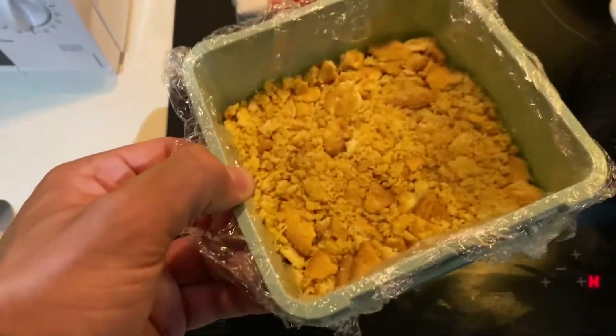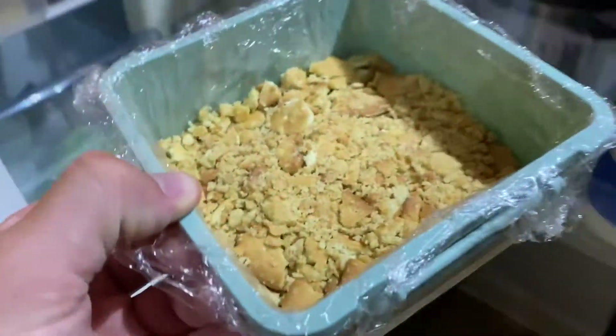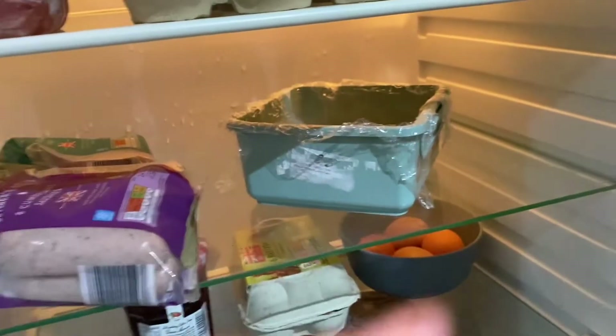The biscuit base is compacted — we're going to put that in the fridge. I'm probably going to give it about 20 minutes, half an hour, and then we'll see if it's hard enough to put the topping on.